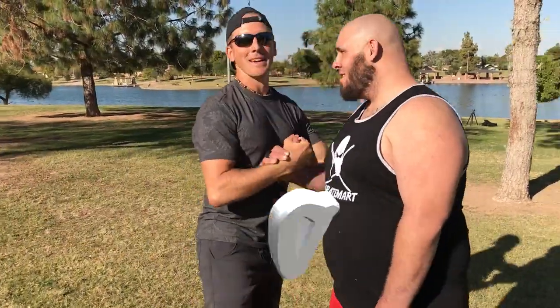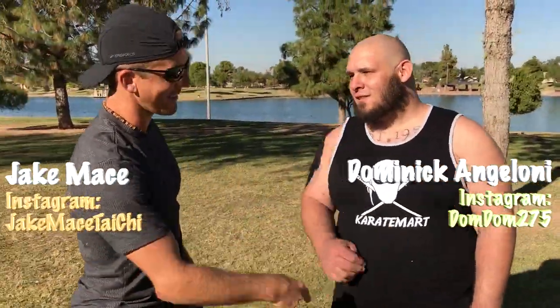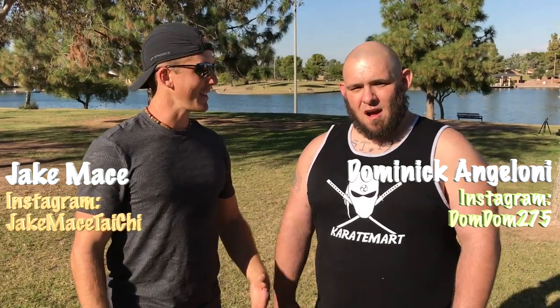This is my man Dominic with KarateMart.com and he's a former state champion wrestler. He wrestled in Illinois at heavyweight. I was a 135 pounder my senior year — he used to wrestle little guys like me. I'm 200 pounds now but back in the day. So you're still a pretty big guy.